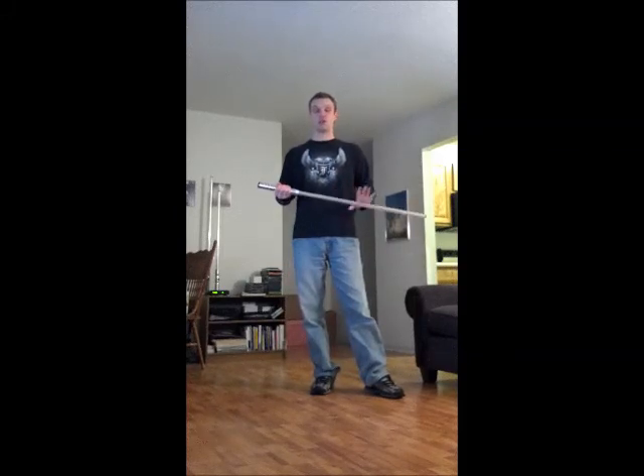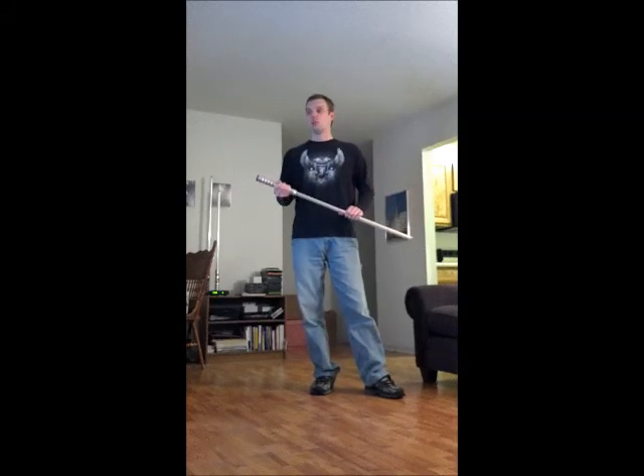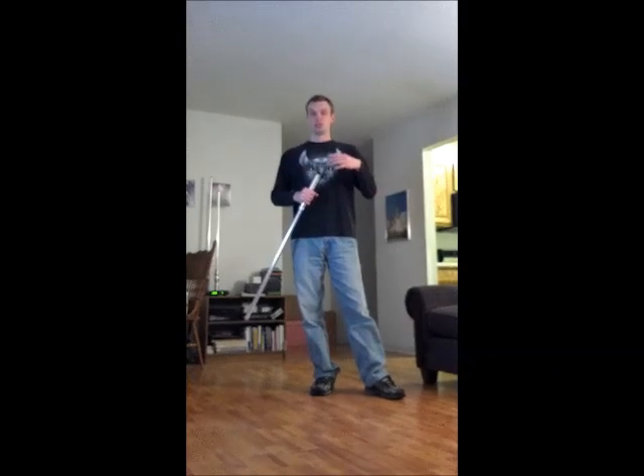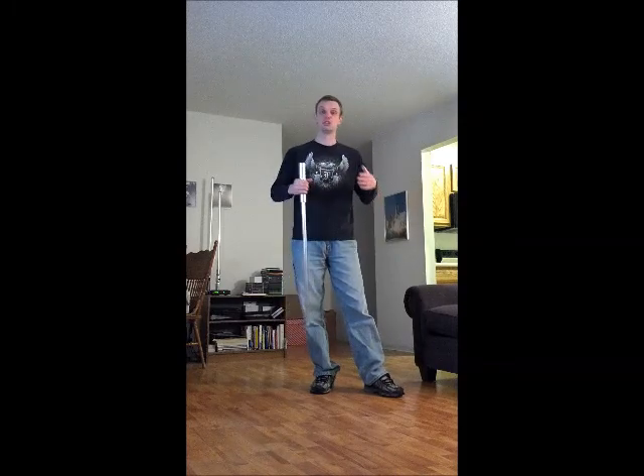As far as the blade goes, the false edge — granted, we're using lightsabers so there technically is no false edge — but the false edge is used a little bit. One of the main uses you'll see later on during the third acceleration of the doulan I've created. It's also going to make a lot of use of feints, misdirection, footwork, that sort of thing.